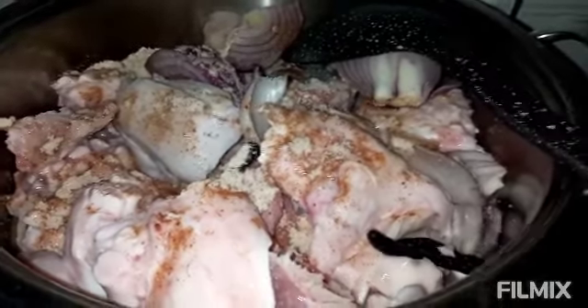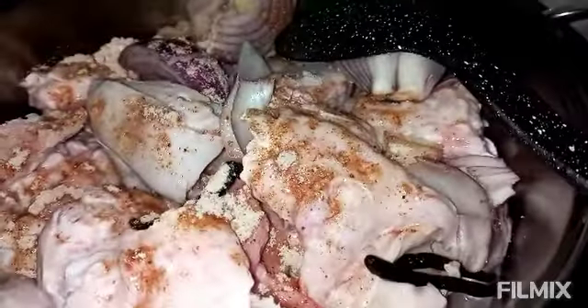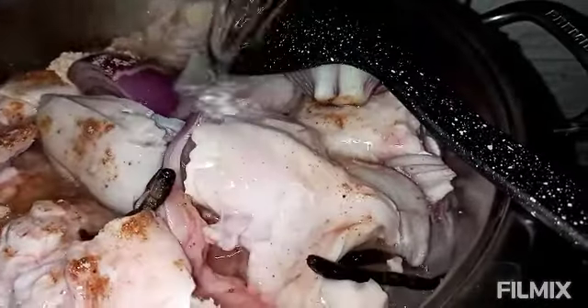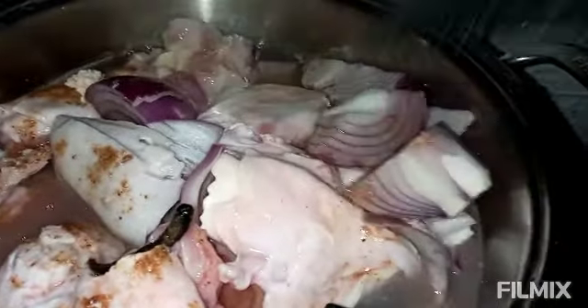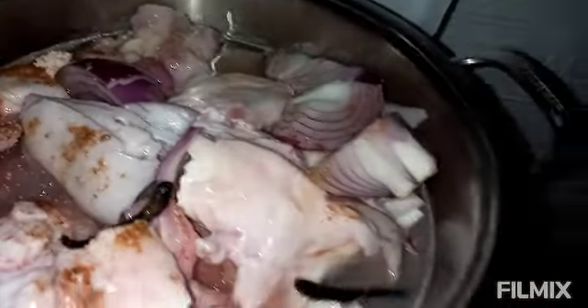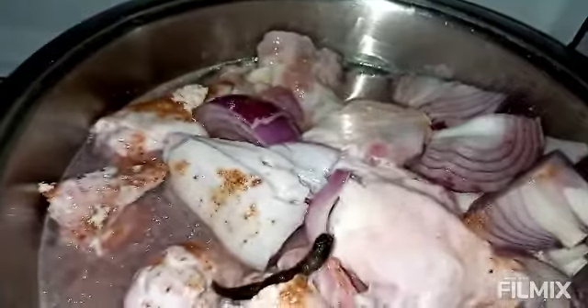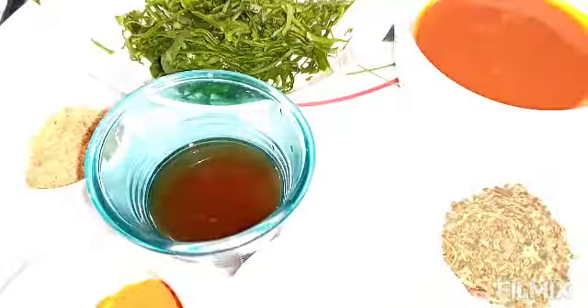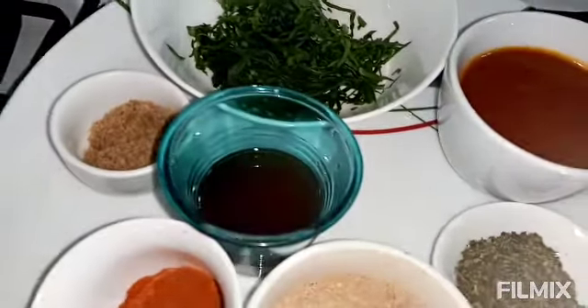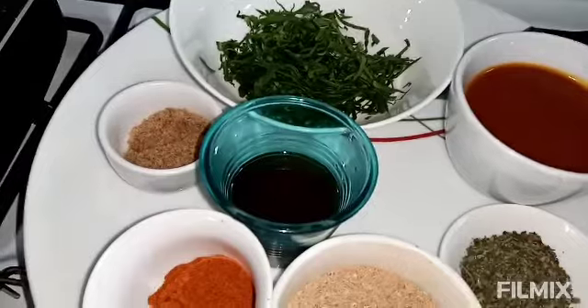I will be adding some water to this cow foot — this actually needs a lot of water. I'm not using a pressure cooker for this. I know how long to cook the cow foot, so it will take me about 45 minutes to cook. These are the ingredients I will be needing for the sauce.